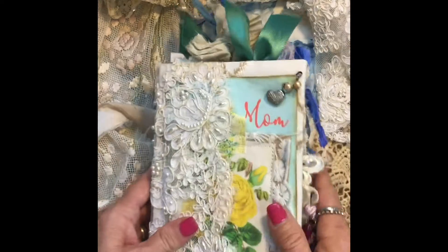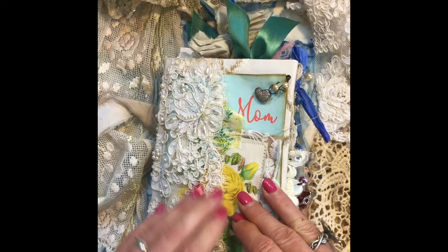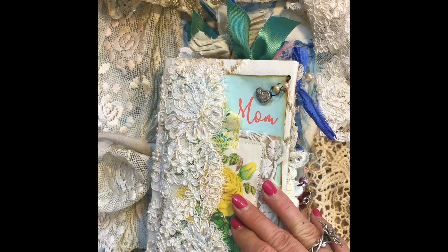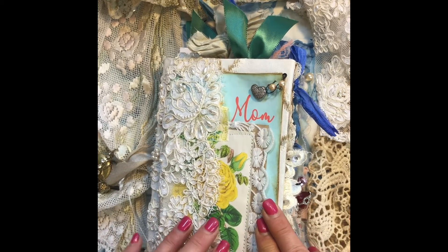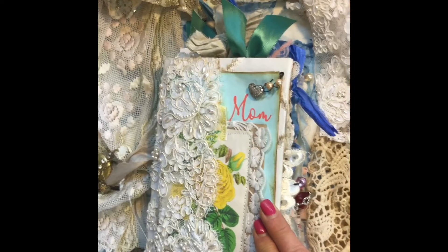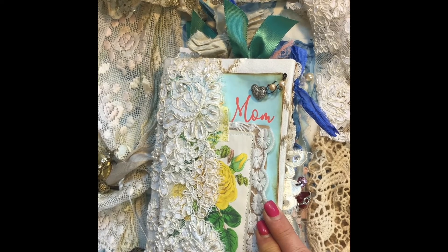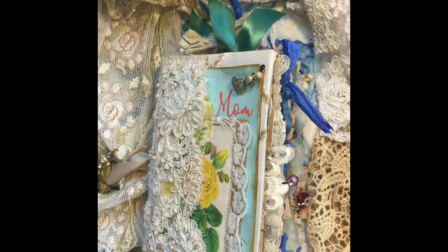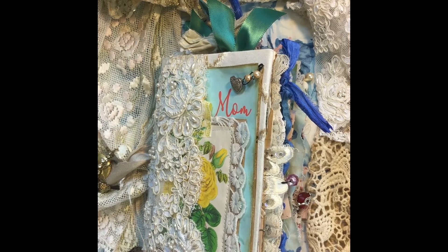Thank you guys so much! She'll be available in my shop over the weekend — it's junkgypsy.net. I'm also going to be doing a major destash, so I invite you guys to come back. I'll announce when I'm doing it — I have three kitchen tables full of stuff right now. I just have way too many things and need to get rid of some so I can actually get more things. Thank you guys for watching and we'll see you soon!